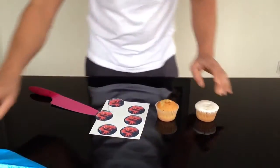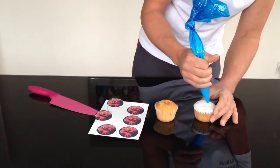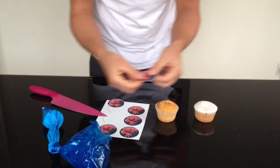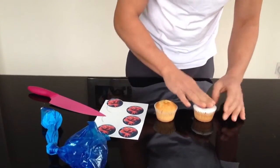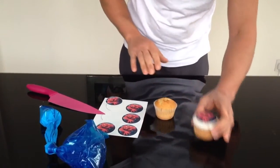To put it on top of an iced one, you can get a bit of icing, apply a bit, and then just place on top. Like that.